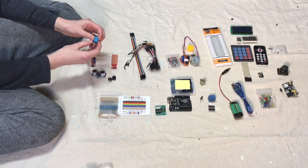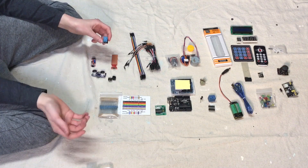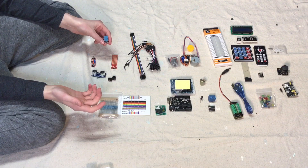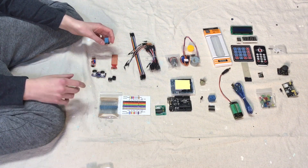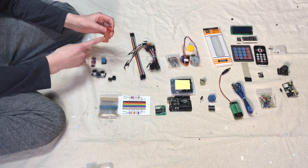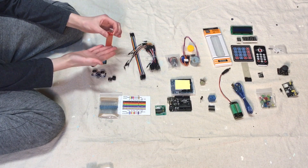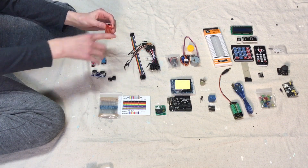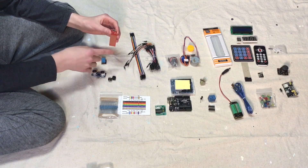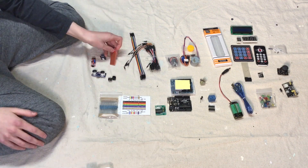This is a humidity sensor that also senses temperature and humidity. So if it got so hot outside, you could have your Adreno do something like fill up a glass of water for you, which would be pretty cool. This is a water level detection sensor, so it shows how high your water is. If you put this in a glass of water and your water was getting low, it could sense that and refill your water or something crazy.